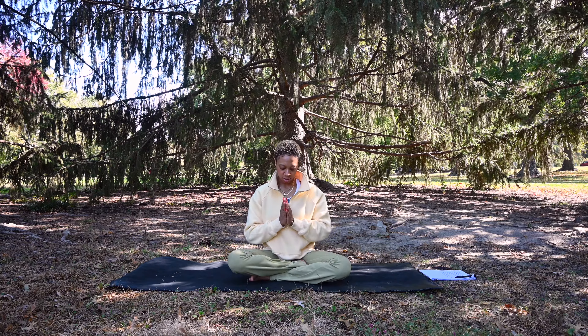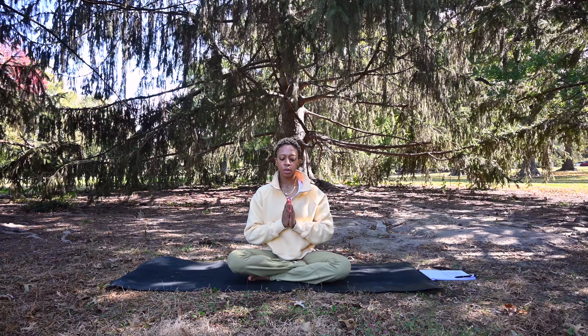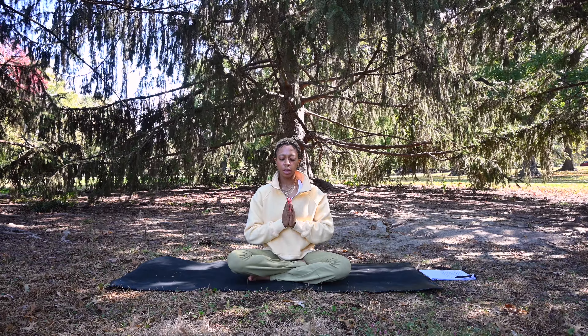Let's go ahead and get started in a comfortable seat. We'll start with the Anjali Mudra — hands at heart center — and begin with some breath. Make sure you're sitting nice and tall. You can close your eyes or lower your gaze.